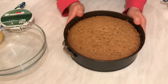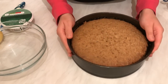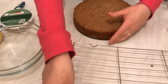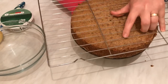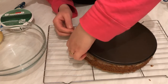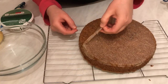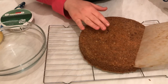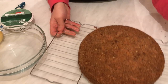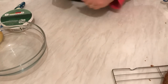Here we go — the cake has baked for 45 minutes. Now I'm going to open the tin and leave it for half an hour to cool down. Wow, look at how soft, smooth, and moist it is! I'm going to leave it here and in the meantime I'll show you how to prepare the creamy frosting.